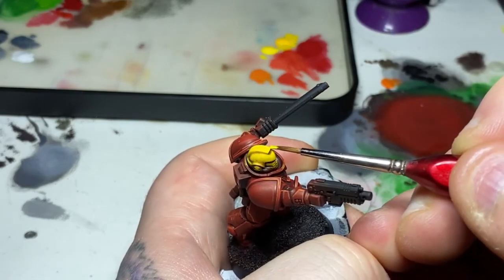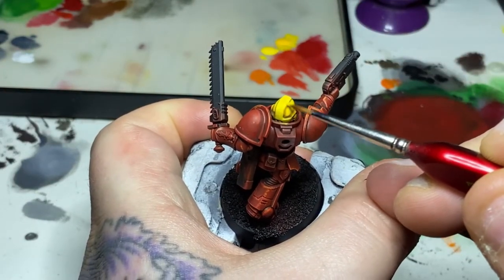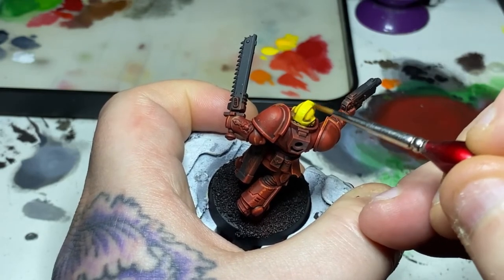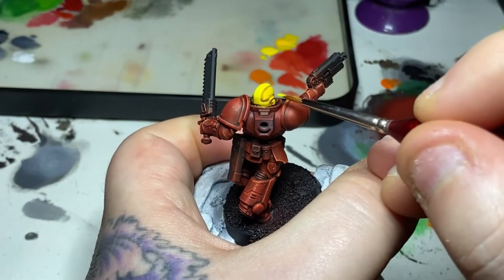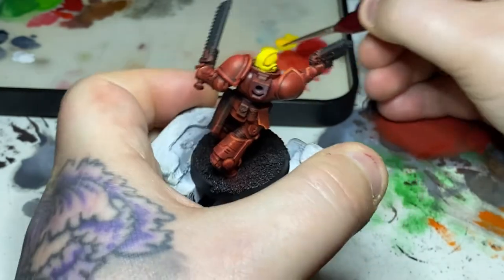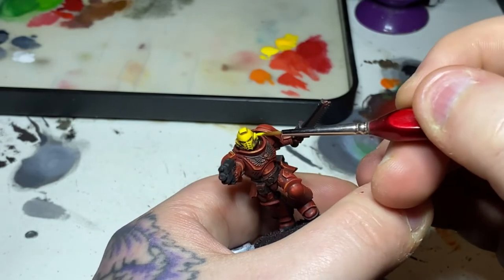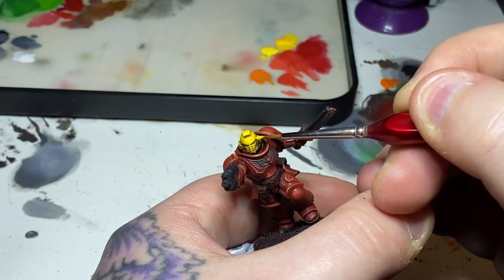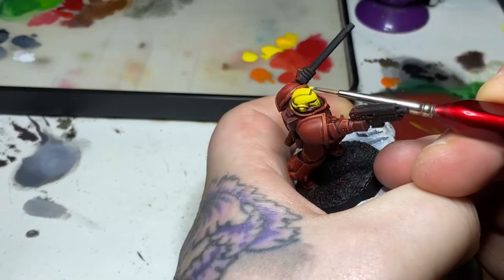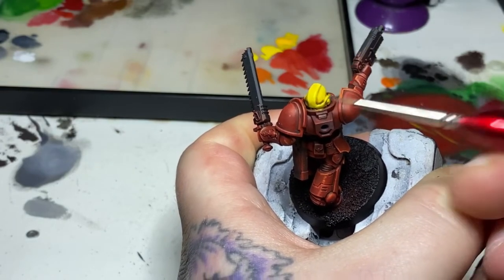Next I'm taking some Flash Gitz Yellow and using this on the uppermost area of the helmet — the top of this mohawk area — just sticking to the edges and a little bit on the top where the light is going to hit. I'll also highlight the upper dome part of the sides of the helmet, and just around the little earpiece. I'll highlight along the brows and down the ridge along the centre of the mouth area. Then finally, using some Phalanx Yellow, I'll run an edge highlight down all of the hard edges of the helmet.